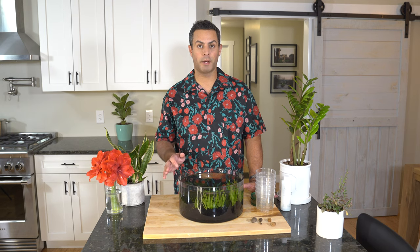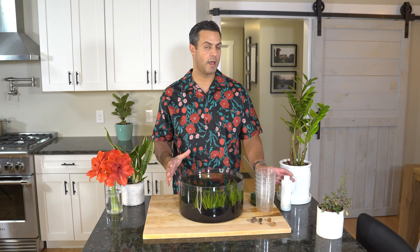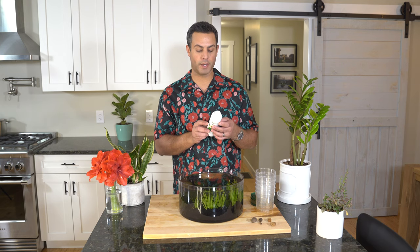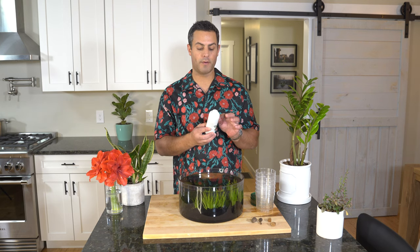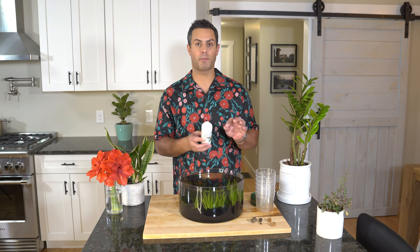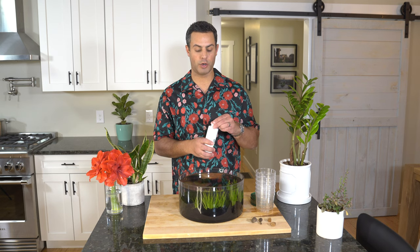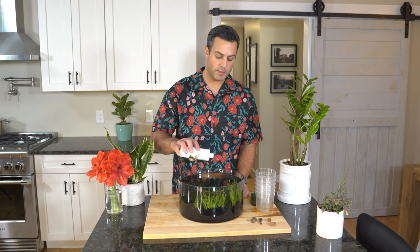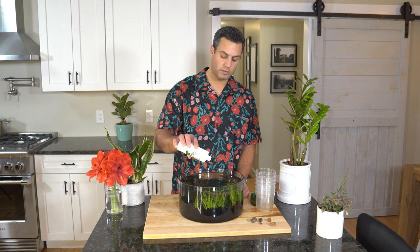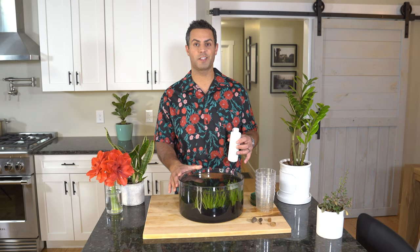I've added all of the Marimo moss balls — there are a total of 10 in there. Now that they're in their new home, I'm going to add some of the food. You're going to want to add four drops every two days per each moss ball. So with 10 moss balls, that's 40 drops. I went ahead and did 40 drops so these guys have a nice little start in their new home.